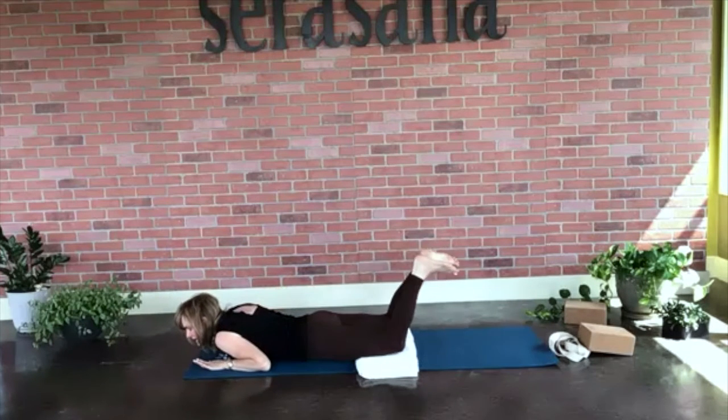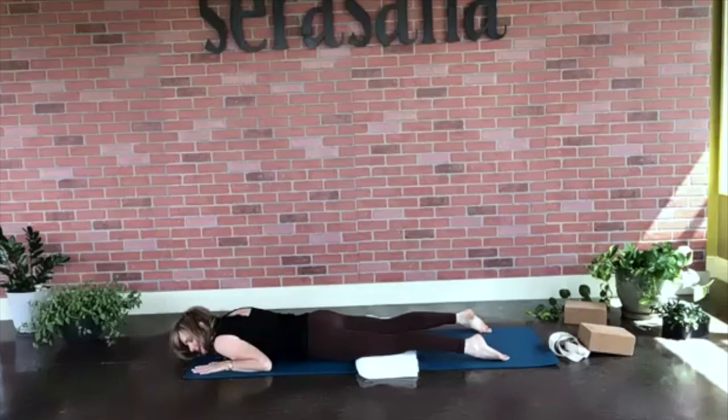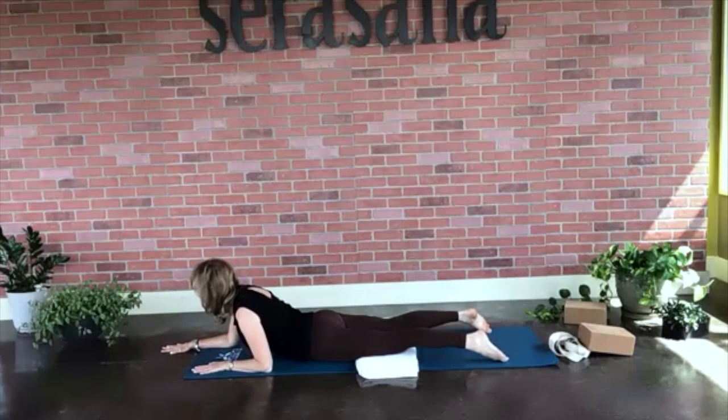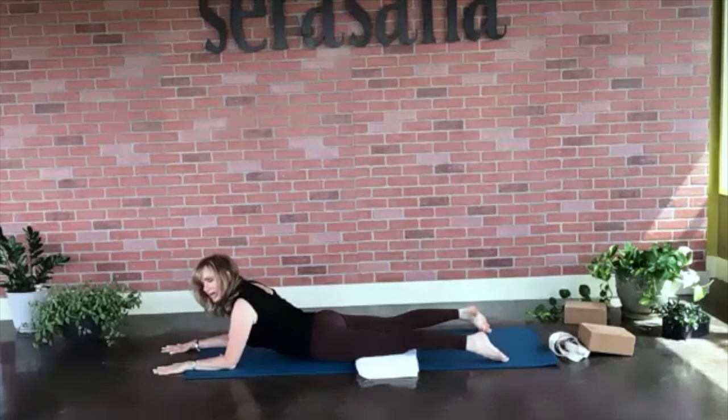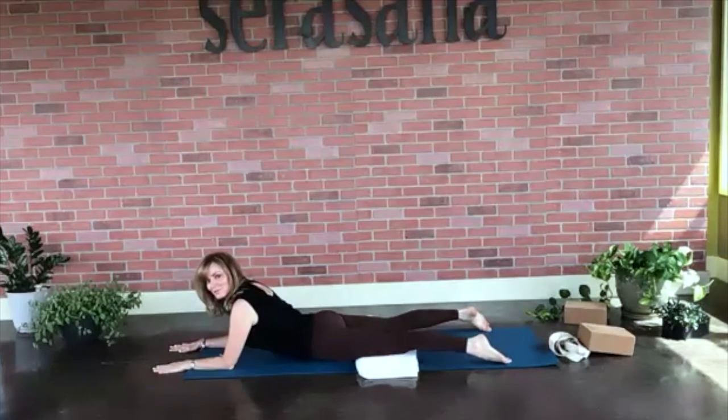Go ahead and let go of your ankles. Bring your fingertips and palms right above your chest. Press your right ear into the mat. Think about where your hands are — right above your shoulders. We're going to replace our hands with elbows, sliding each elbow right where that hand was. Voila — we are in a sphinx pose. Hold this.